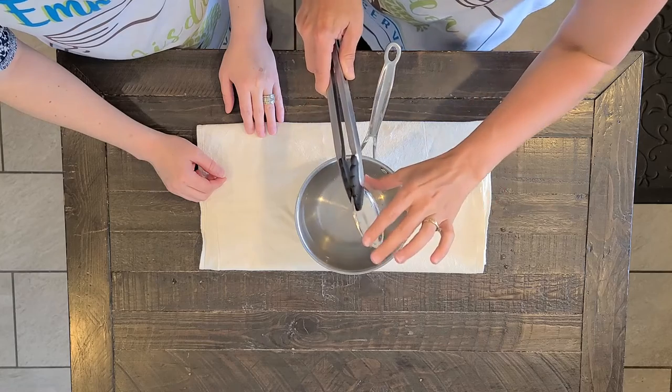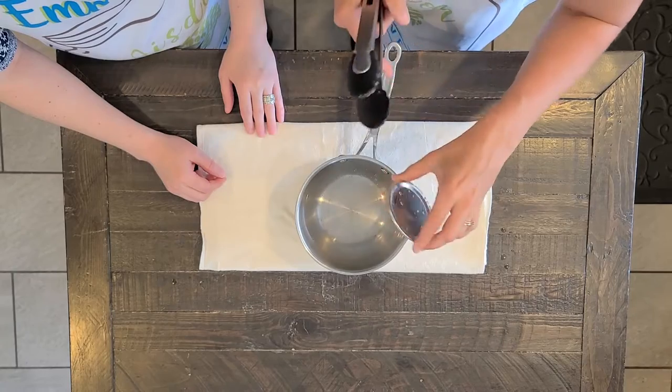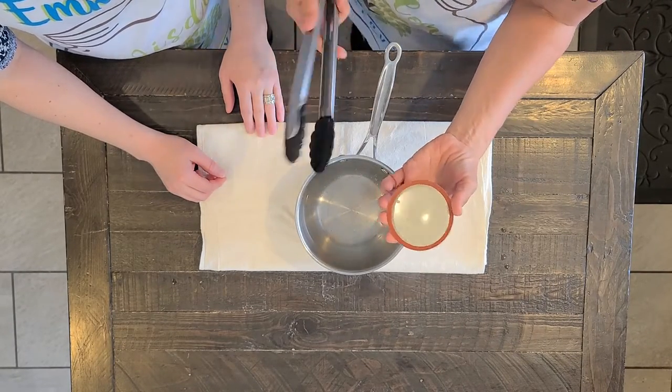So when you pull it out and go to put it on a jar, a lot of times it'll be hot, but make sure that you're only touching the outside edge and the top — don't touch the bottom portion, otherwise you kind of negate what you just did.